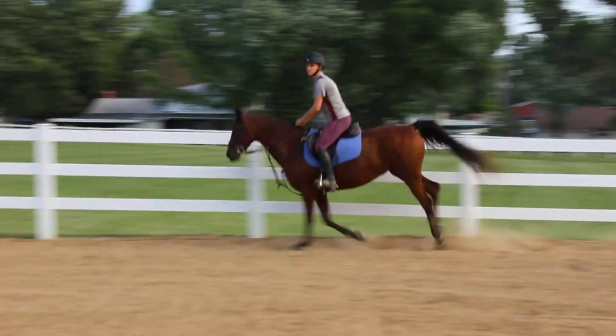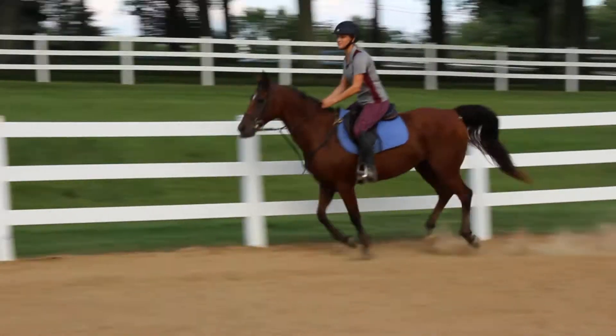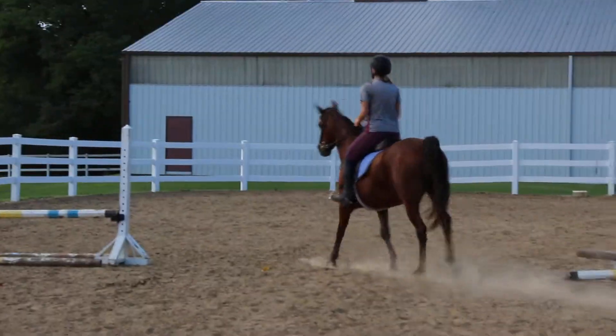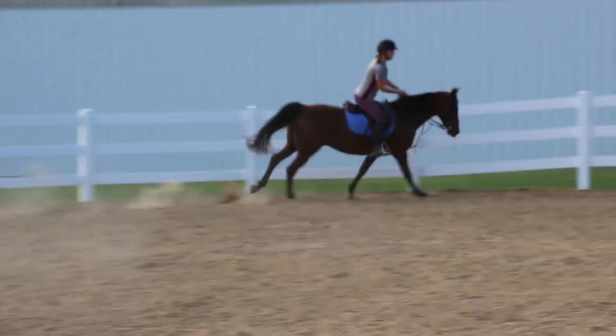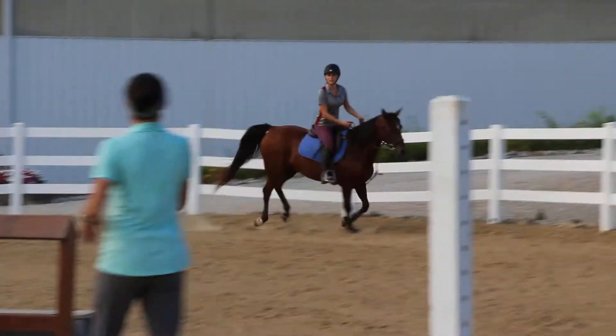Make sure she trots for a few steps. That's fine. You trotted a little bit late though. Try to think about your trot steps in the middle.